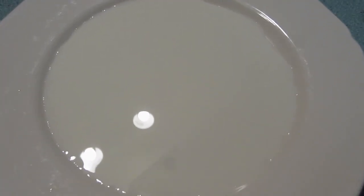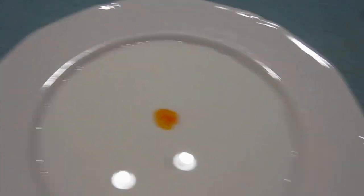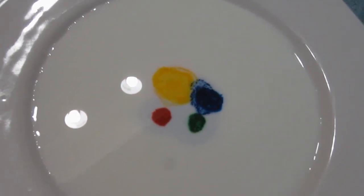All I did was just barely cover the bottom of my plate here with some milk, and then I'm going to take my food coloring and I'm going to put four drops of each color in the center without letting them touch. There's my four colors, and I don't know if you guys can see it, but I think I may have too much milk in there — it might be too thick. But let's check it out.